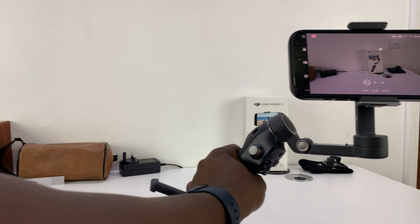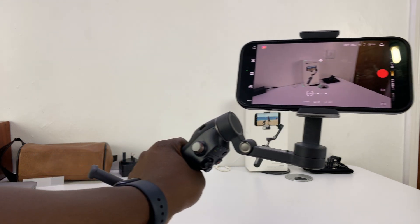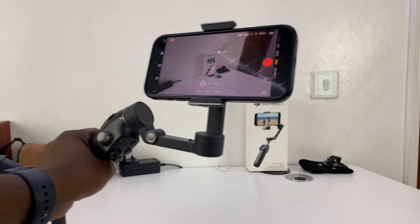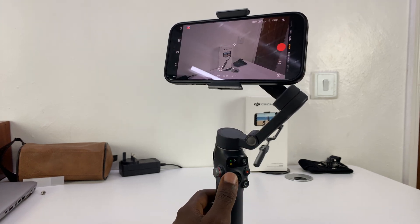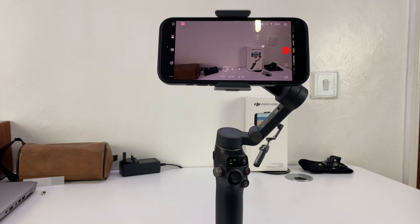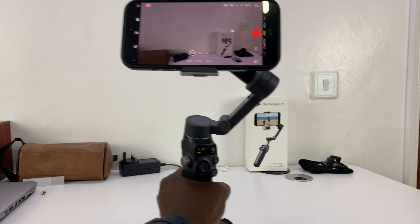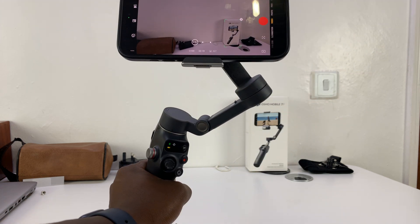As you can see, as we move the gimbal, it tries to keep a lock on that tracked object. It's literally that simple. If you want it on the side, let's place it right on the edge there. So we've changed the composition to place it right on the edge, and now it's going to stay there. When we move, our composition remains like that, with that item on the side.